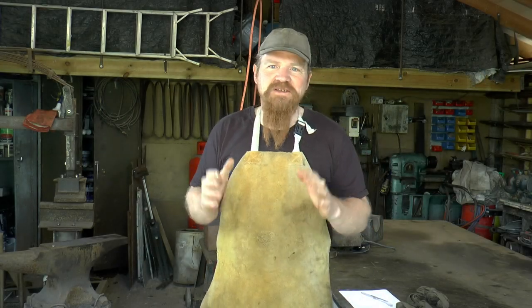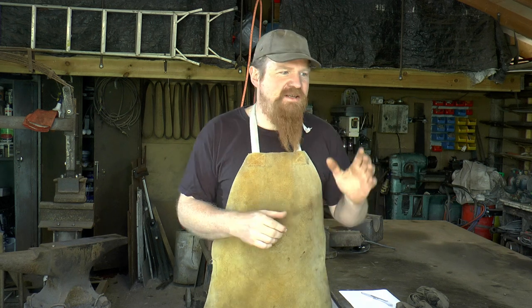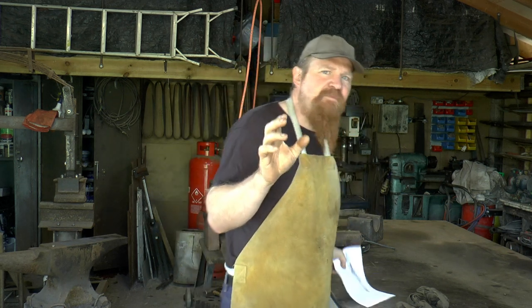Hello, welcome back to the workshop and welcome to the fourth and final in my series of camping projects. Today I'm going to make a knife, a folding knife. It's going to be loosely based on this Svord from New Zealand.